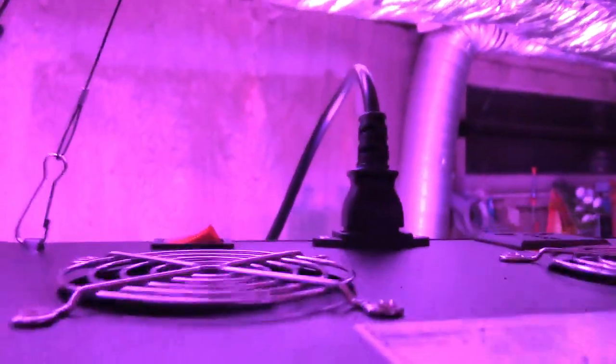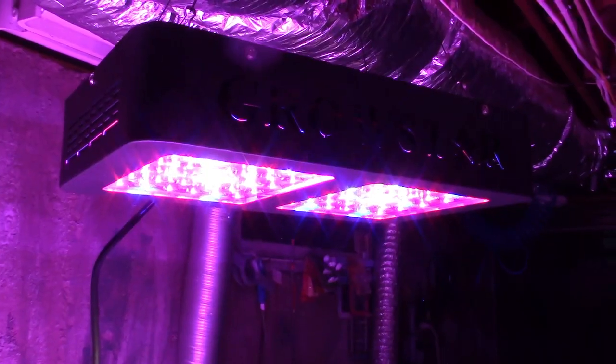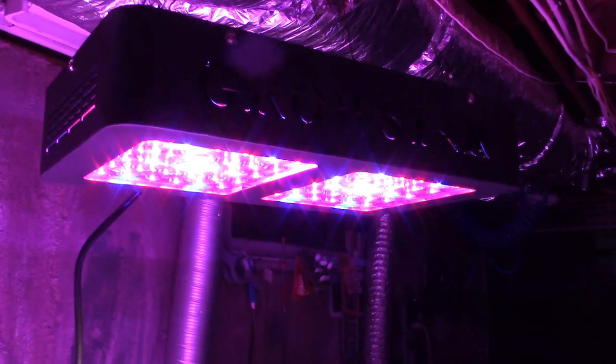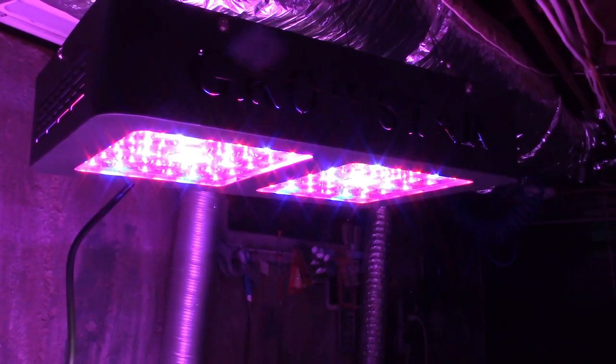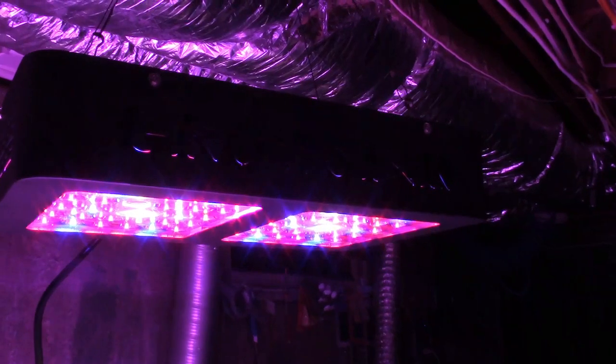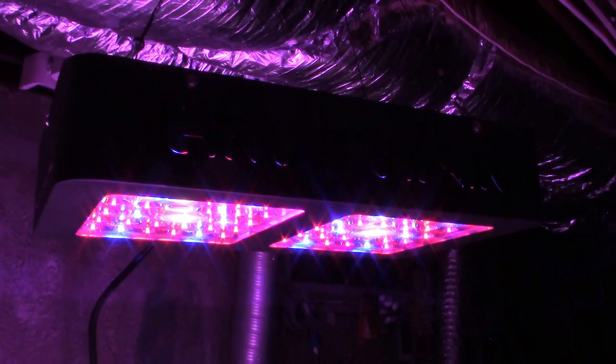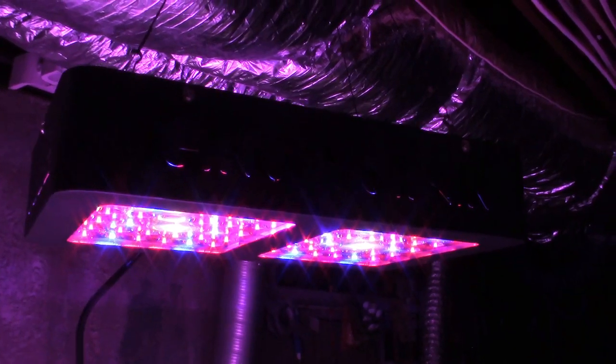As you can hear, it's very quiet with the two fans on there, so it seems to work very, very well and will allow your plants to achieve better growth rates. Once again, this was the GrowStar 600-watt Cree LED GrowLite. If you'd like to purchase this item, I'll leave a link in the video description where you can find it available for sale on Amazon.